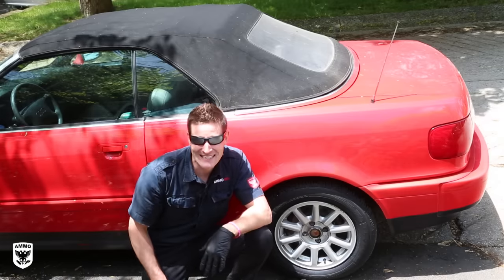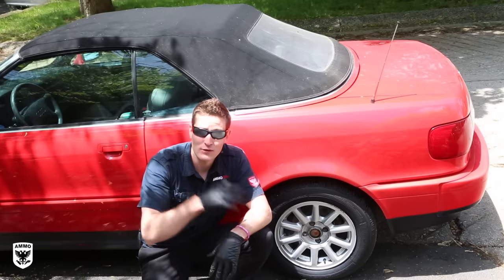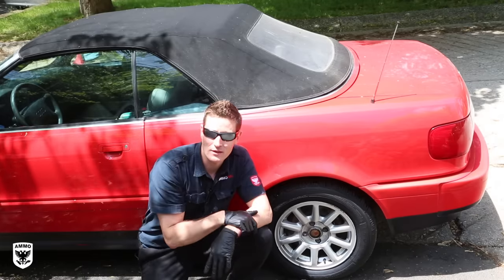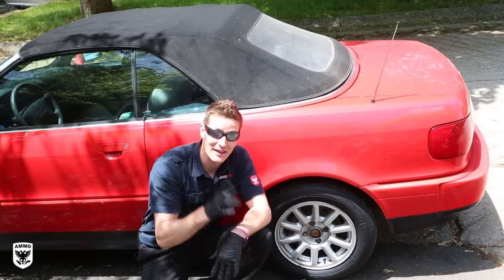What's up guys? Today I'm working on a 1996 Audi convertible and a lot of you have asked me how do I clean convertible tops and the plastic window back there? It's not as complicated as you might think. That and a lot more coming up on this episode of Ride Along.